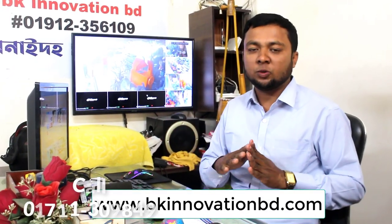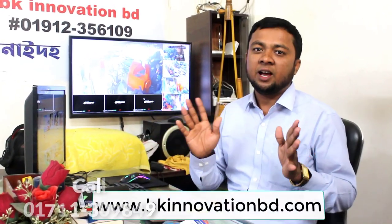Visit our website bknovationbt.com and we will see you in the next video. Please comment and we will see you in the next video — we have a lot of time, we will see.